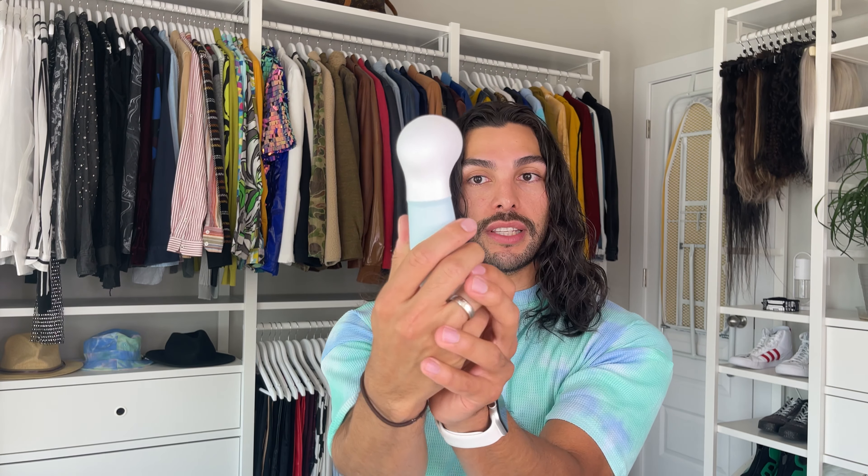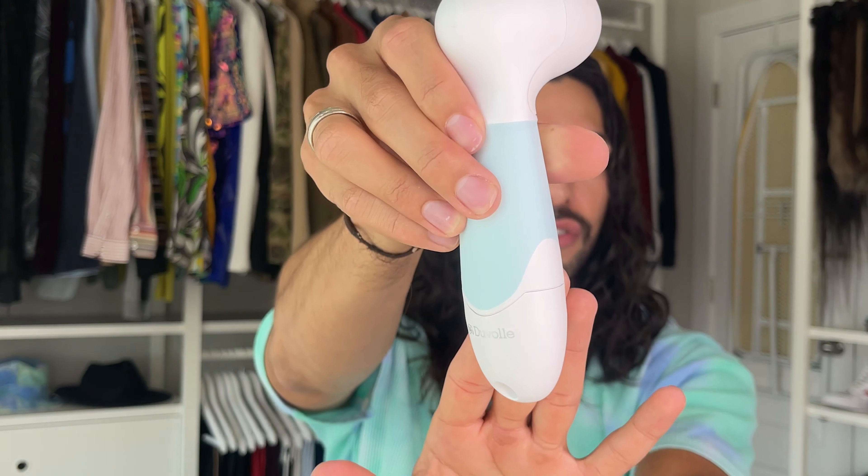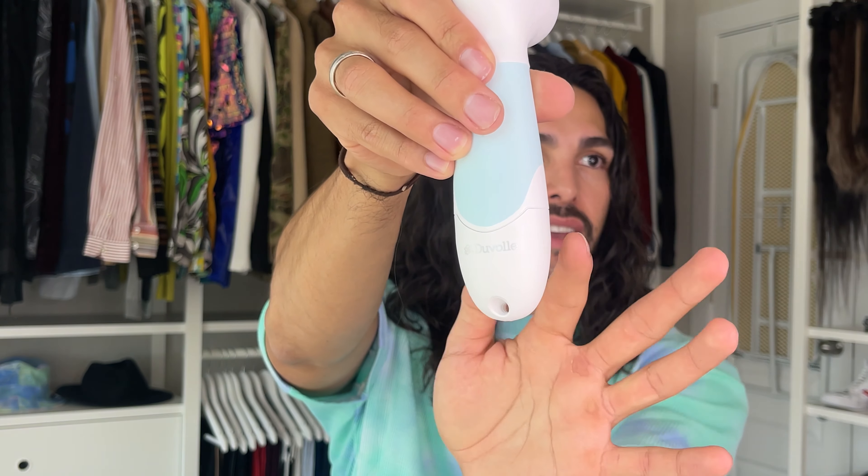The first thing is the Radiance Spin-Care System device itself — this is the main piece of the set. It's a beautiful design, silver with a light water blue color. What it does is the spinning motion of the brush offers a deep cleansing, removing dirt, oil, and makeup — much more than your regular soap and water — giving you a much deeper clean.